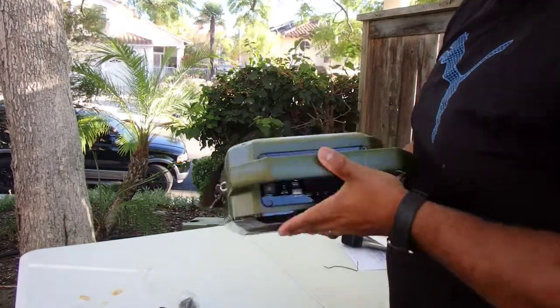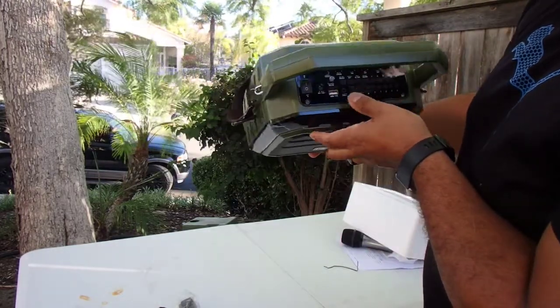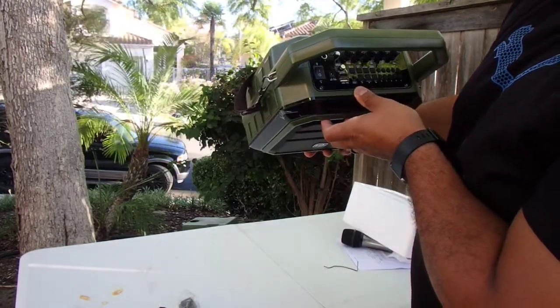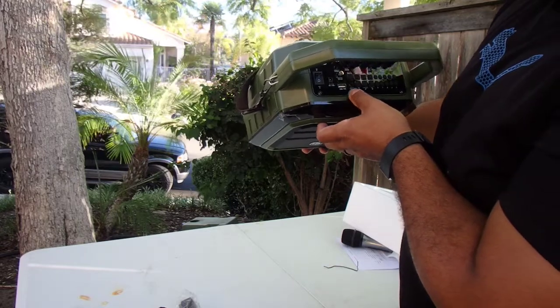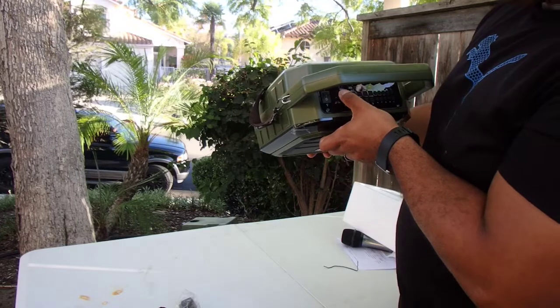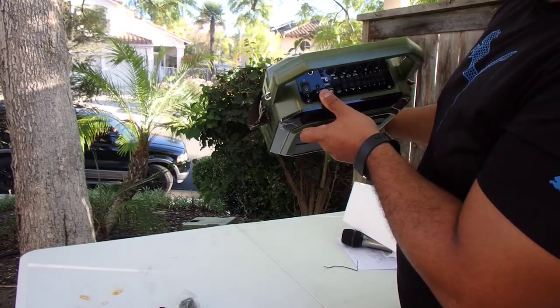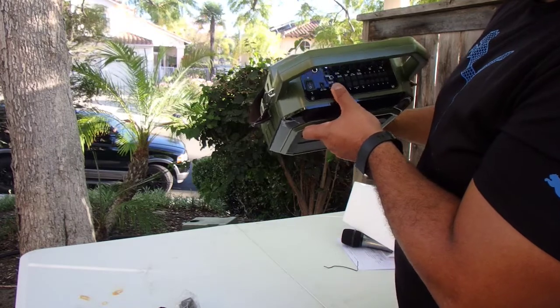So this is the top of it here — hopefully you guys can see that. It has audio out, mic in, audio in, and another audio out, so it looks like you can hook up multiple speakers. Then there's mic volume, echo, bass, treble, and volume.